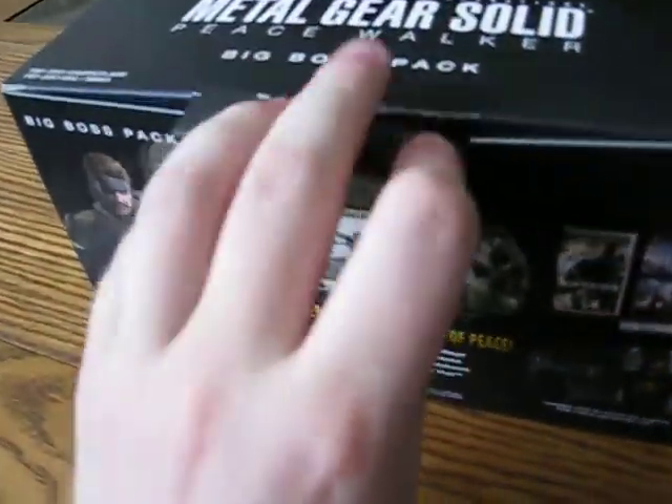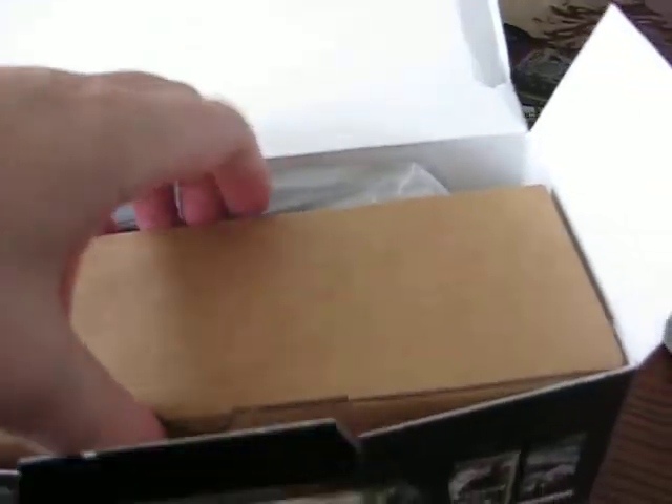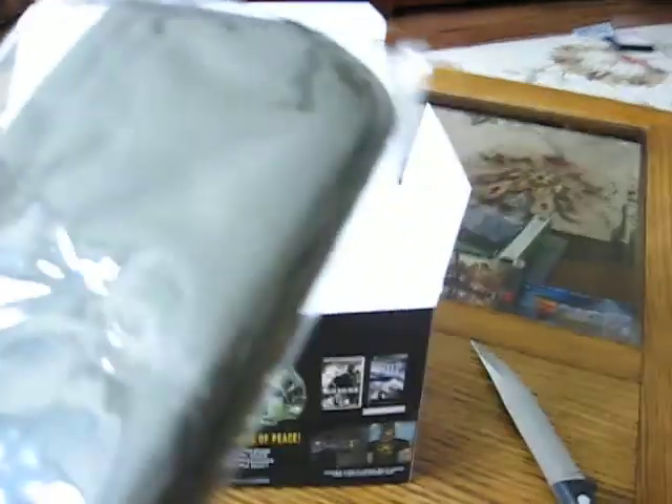So let's open this up, and right there. This is probably the PSP, I'm assuming. This is the collector case.